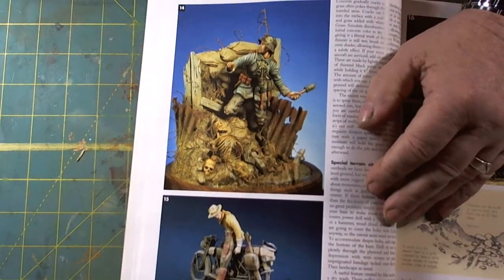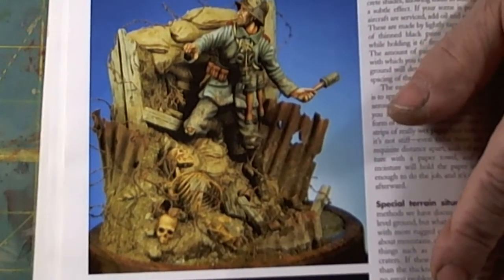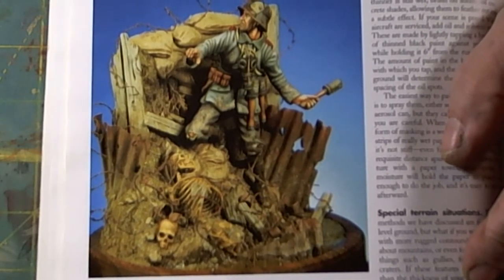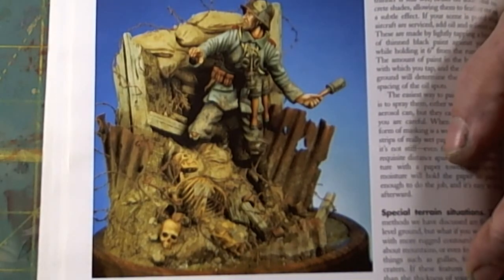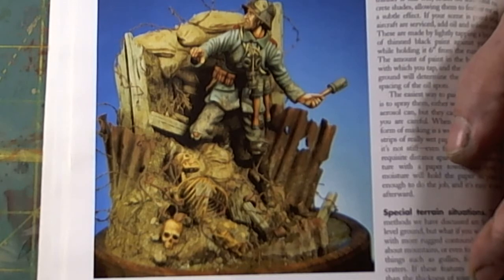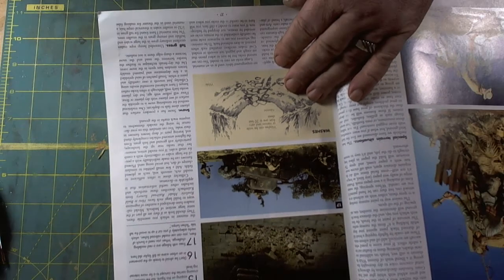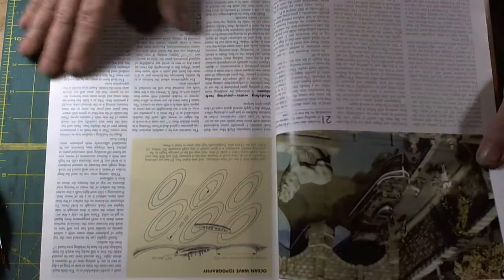This is an absolutely fantastic book — I've only perused it; I haven't read it yet, I just look at the pictures. We've got a German grenadier ready to toss his grenade in a trench, with dead bodies visible. Absolutely a wonderful rendition — the face depicts the urgency of tossing that grenade. So it tells the story, and that's what dioramas are about. It's not just placing your vehicle on something — it's showing realism, and a lot of thought goes into that.